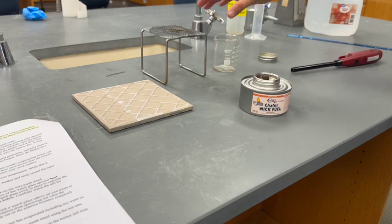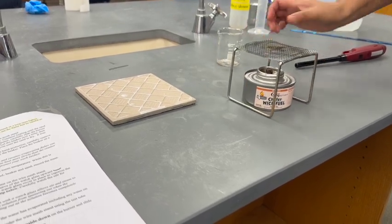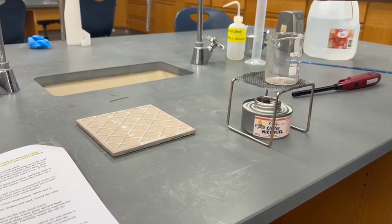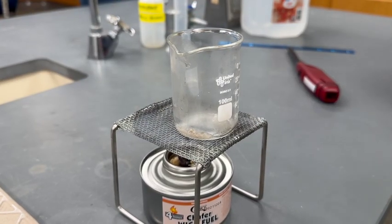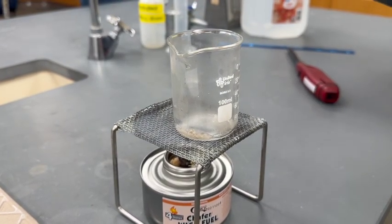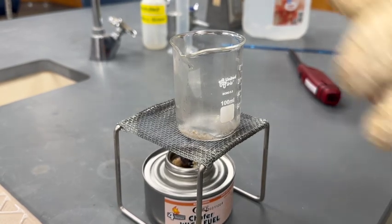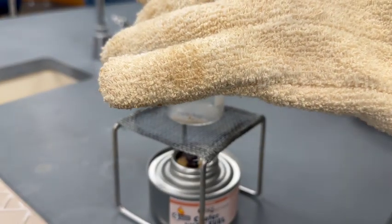Place the wire mesh stand over the burner, then place the 100 mL beaker containing the wet sand on the wire mesh stand. Monitor the sand as it dries. If the sand gets too hot and starts to spatter, use your oven mitt to slide the burner away from the beaker. Let the beaker cool a bit and then move the burner back to continue drying.